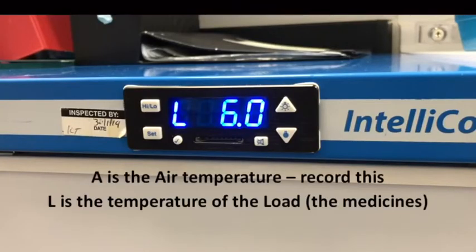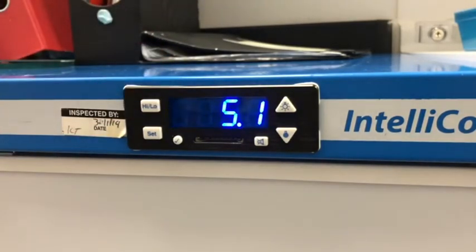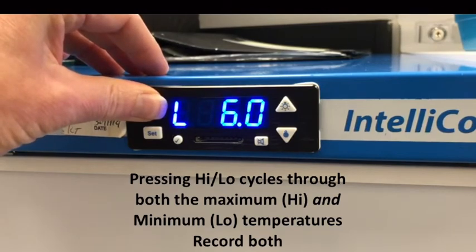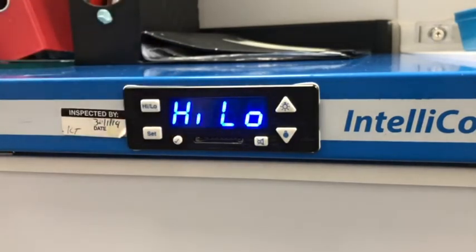The current temperature in the refrigerator is displayed, so simply record that. To check the maximum, press the high-low button and release. To reset the maximum-minimum recording, press and hold the high-low button. The display will change to flash high-low, then revert to normal operation. Release the button — you've now reset the memory.